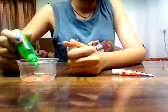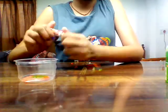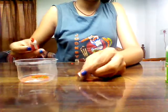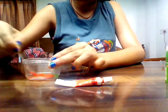So yeah, let's get started. First put your glue in the bowl. Then put the same amount or a little amount of watercolour tube. And start stirring it all up.